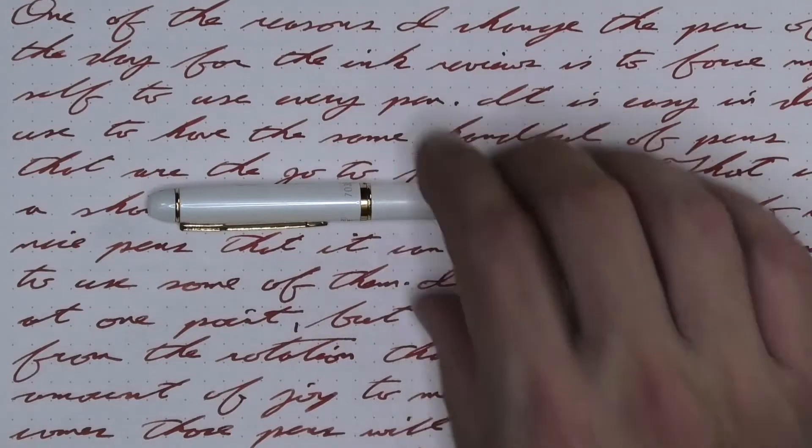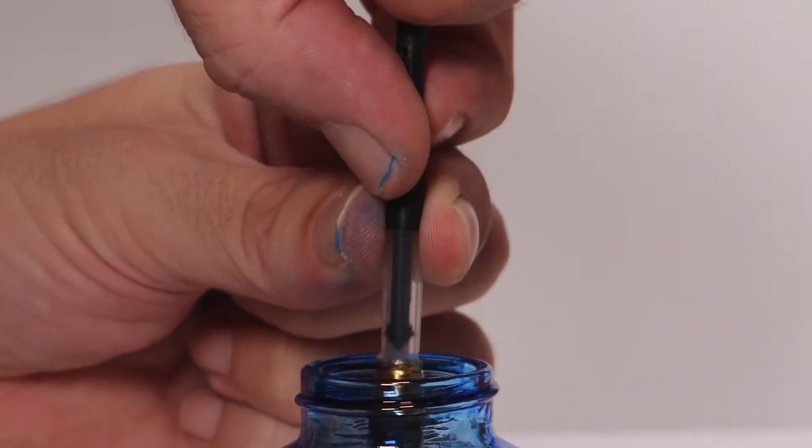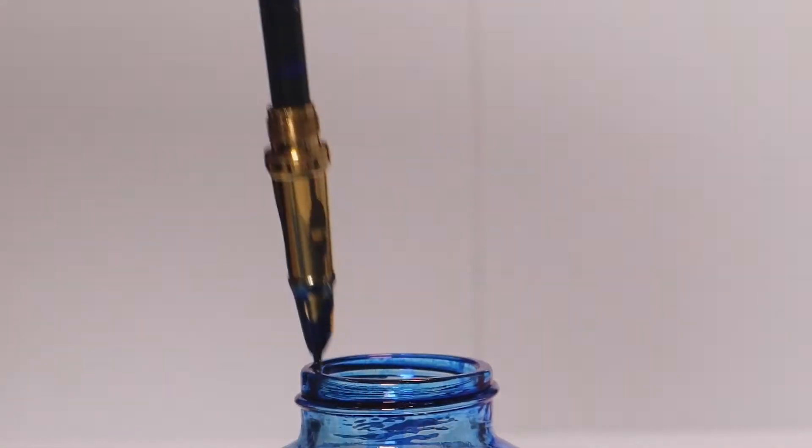I like to change things up by using a different pen each day. Today, that pen is a Hero 7035 with a fine nib. It's inked up, used for a day, and used to take the notes for this video. To see how I arrived at that opinion, let's take a look at the first writing sample done on Clairefontaine.